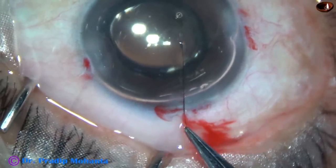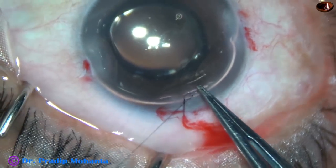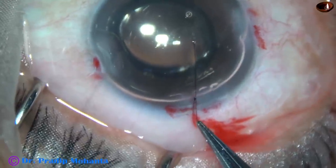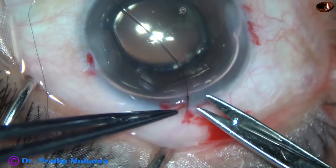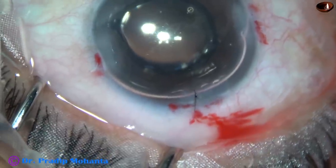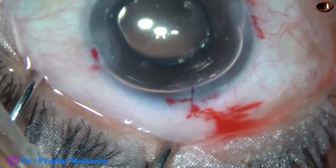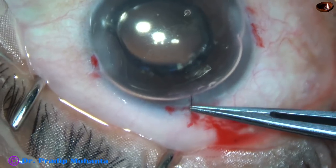And now trim the sutures, closed close to the knot. Then use McPherson forceps to hold this suture and bury the knot into the tissue.